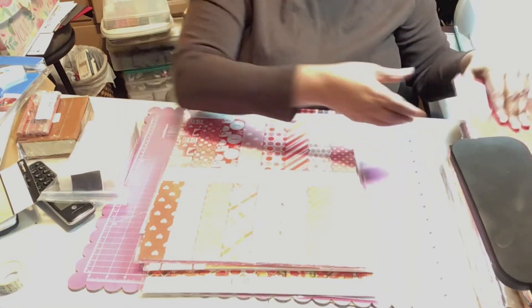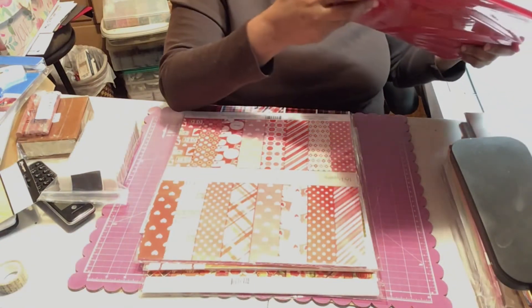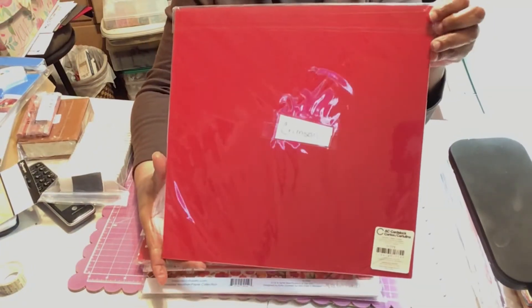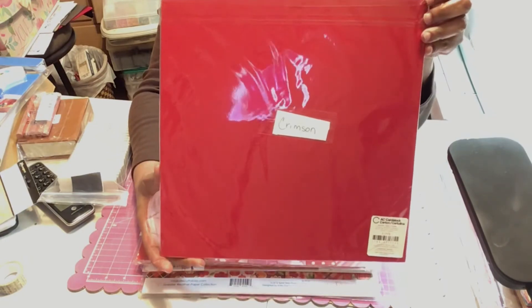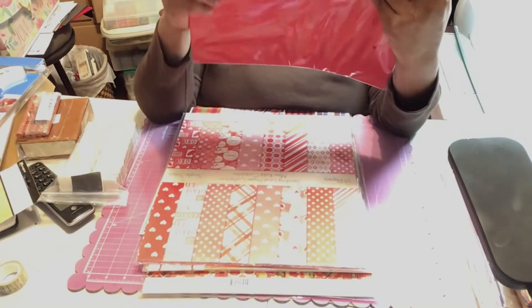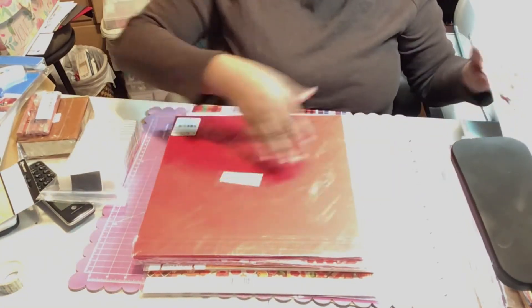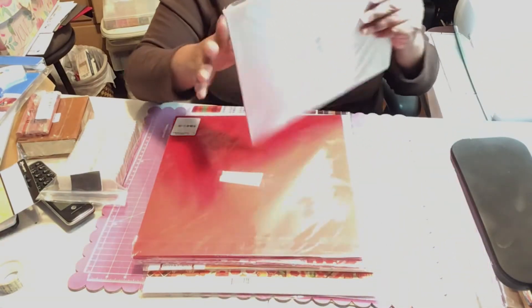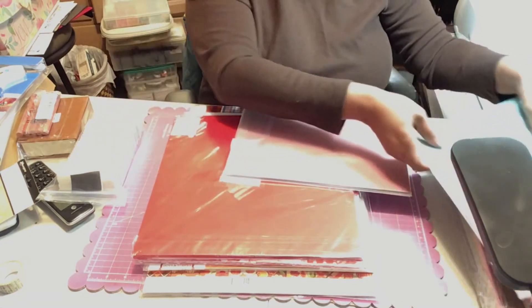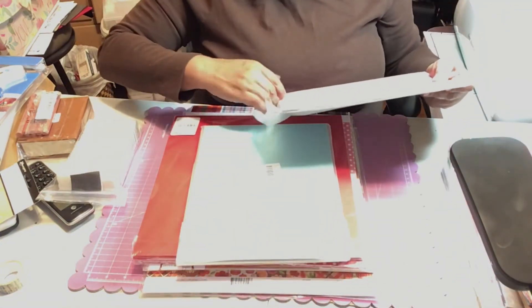I also got Charisma from American Crafts — I needed this color to do some projects. I got it from American Crafts and it seems to be pretty thick.